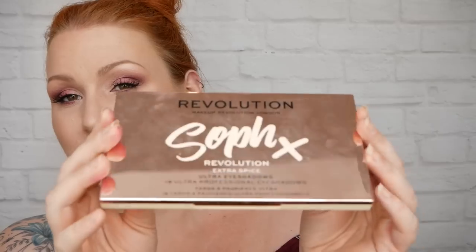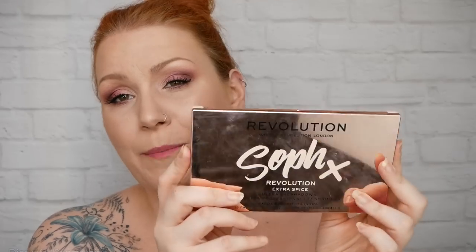Hi, in this video I'm going to be using the new Makeup Revolution palette - it's the Sof palette and it's the Extra Spice one. This was released a couple of weeks ago, I believe it cost £10 and I paid something like £1.50 or £2 postage and packaging, coming to just under £12. I received this a couple of days ago and I'm going to a wedding party.